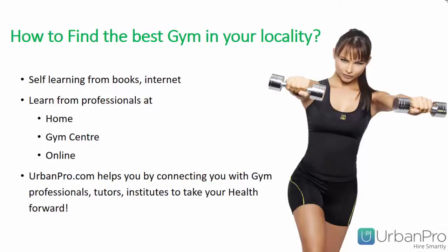To find the best gym in your locality, you may self-learn from books or the internet, or learn from professionals at your home gym center or through an online medium. UrbanPro.com helps you by connecting you with gym professionals, tutors, and institutes to take your health forward.